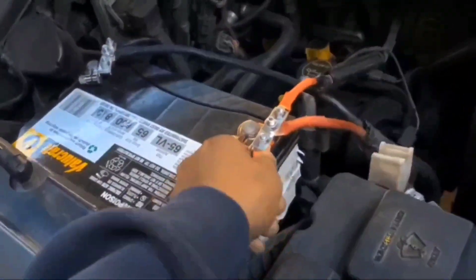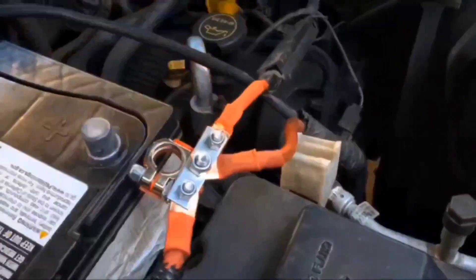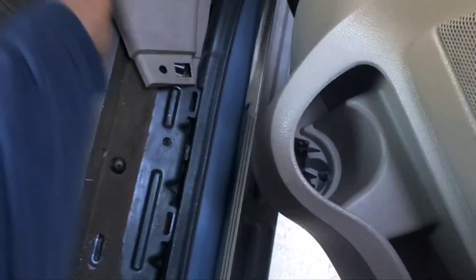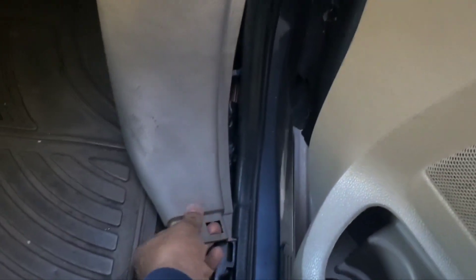I've removed the terminal connections and connectors, and now that I've removed this plastic panel and the bottom one too, I have to be a little bit gentle because this is made out of plastic.